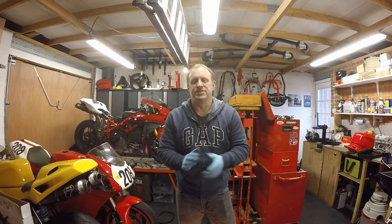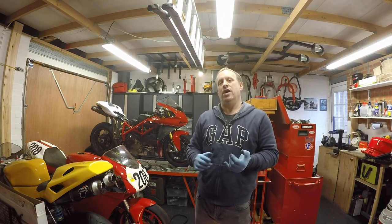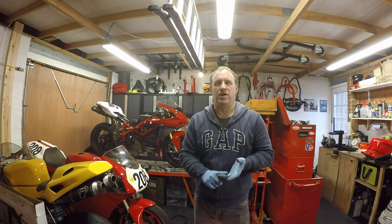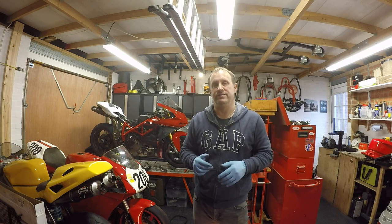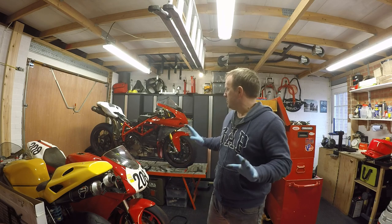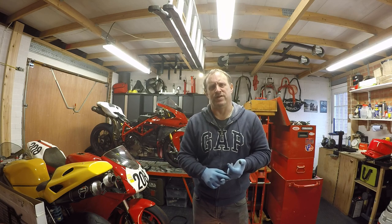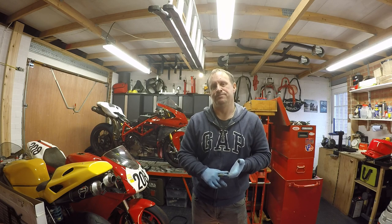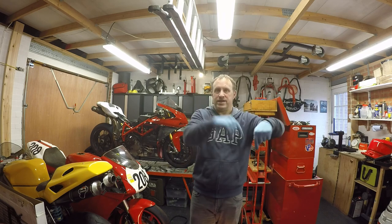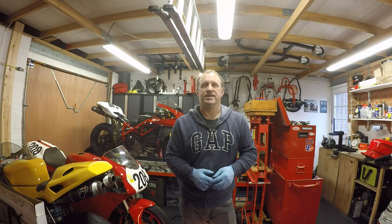Brand new set of belts on the 1098s as part of the service. Next video I should be able to do the brakes, the clutch, fit the new spark plugs, and I'll do an oil filter and oil change off camera since we've already covered that in a previous video. Once all that's done I'll make sure all the bodywork is off and give the bike a really good clean and check over to remove any debris from the track sessions and ensure no loose connections before it goes up for sale. Hope you enjoyed that — give us a like, leave any questions below, and hit that subscribe button for more content.